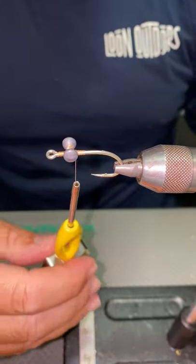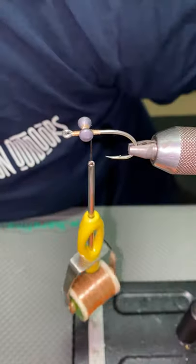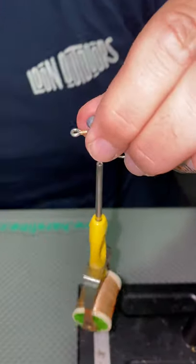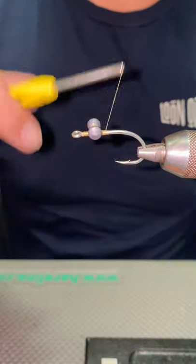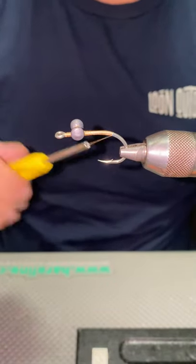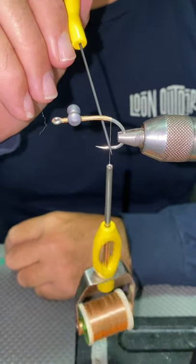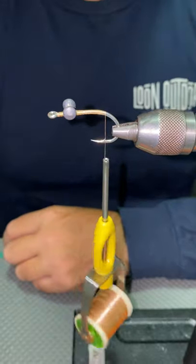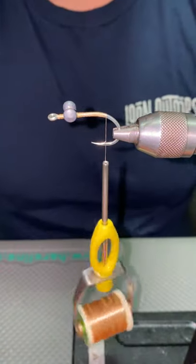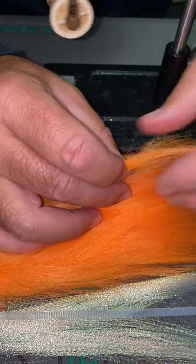Tighten them down like so. Before we go too far, I just like to make sure that they're nice and square. Then from there you can advance your thread up towards the front of the hook, just with a nice even layer. You can let your thread hang down roughly around where that barb is — that's a pretty good marking. With a little piece of your craft fur, we're going to start with the throat of the fly.